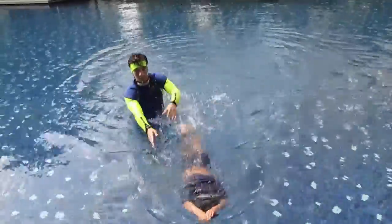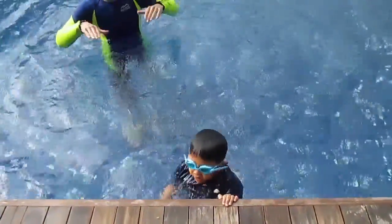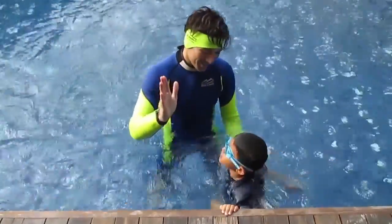Up and down. Did you stretch your hands far away? Yeah. Okay, that's good. I think.